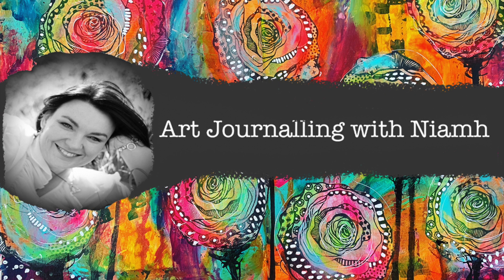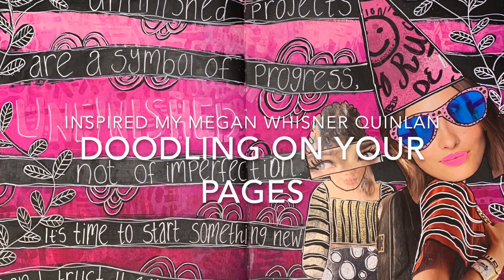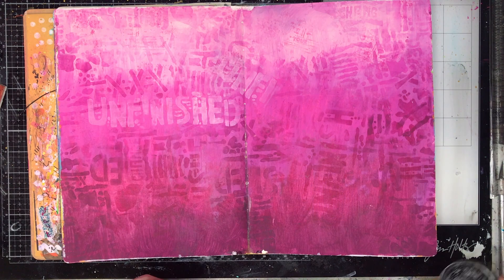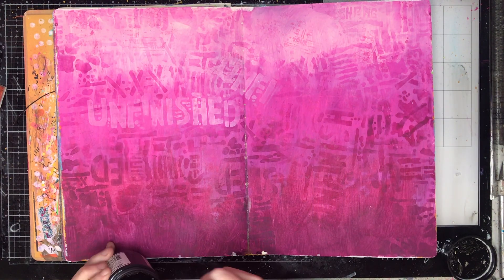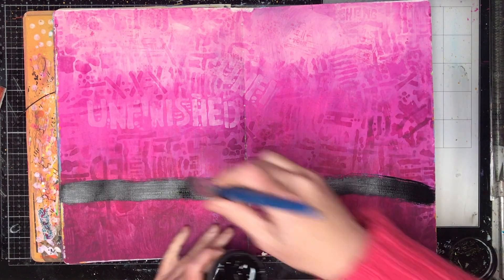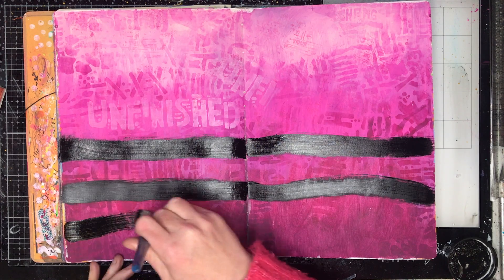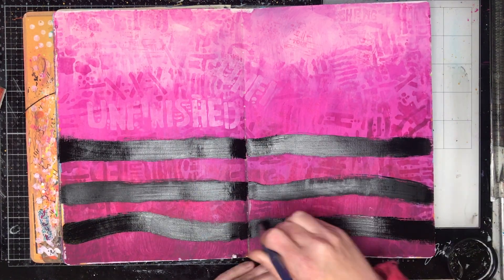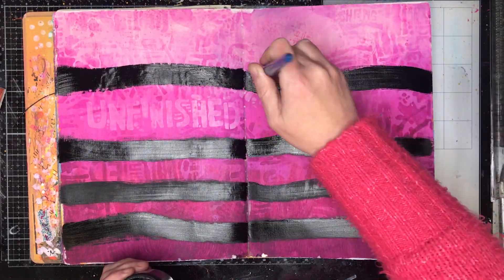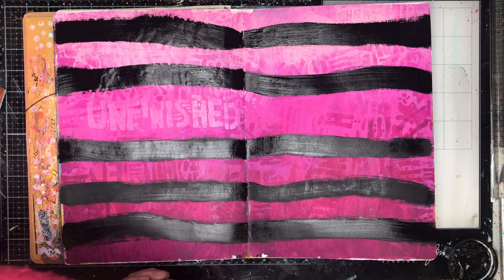Hi everyone, it's Neve here and welcome to my art journaling channel. Today we're going to be making a page inspired by the amazing Megan Wisner Quinlan. This is a page inspired after watching Megan's IGTV demonstration. If you have Instagram, please go and check out Megan's page and look at her IGTV — she does lots and lots of videos there. I'll leave the link in the description box below.